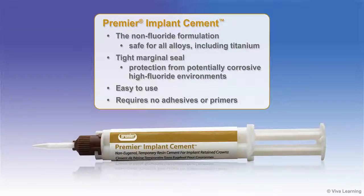The non-fluoride formulation is safe for all alloys, including titanium, while the tight marginal seal helps to protect implants from potentially corrosive high-fluoride environments.